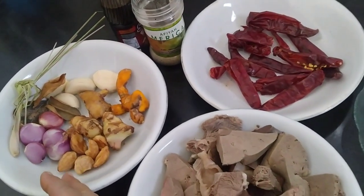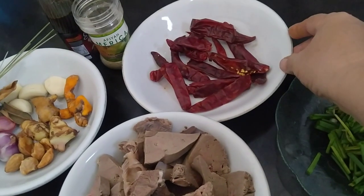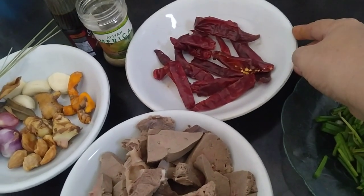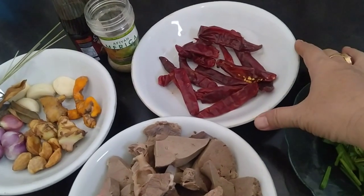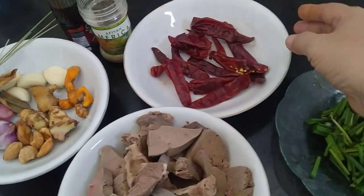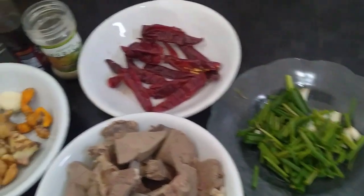There is also some sherry, some salam, and some dried lombok (dried chili). You can also use fresh lombok — it's fine. I'm using dried lombok because I have a lot of it in my kitchen. And there is also green onion (daun bawang).